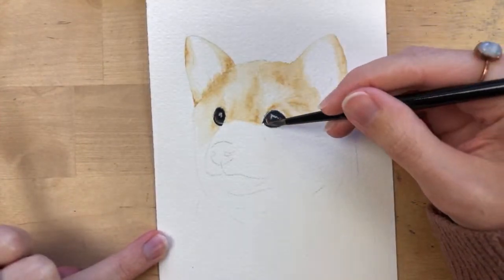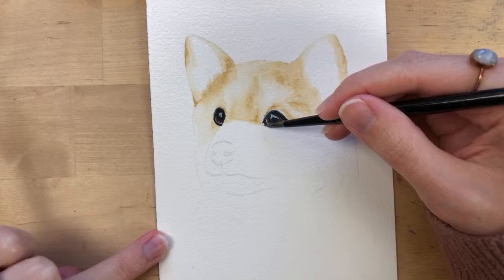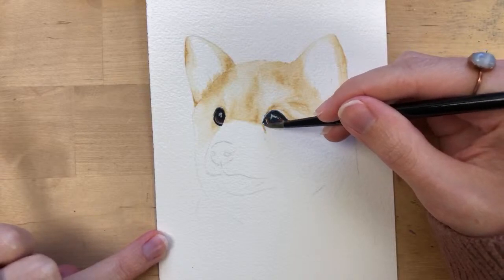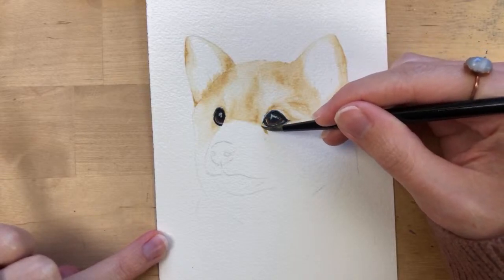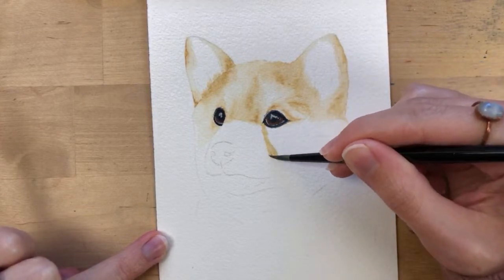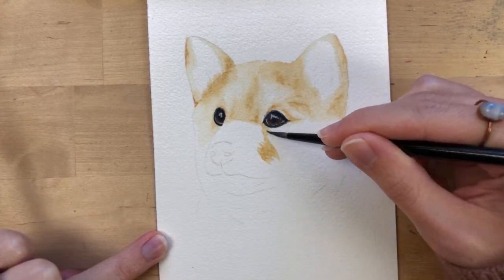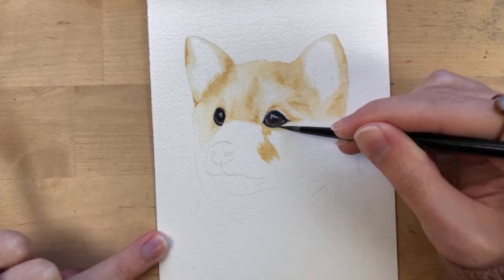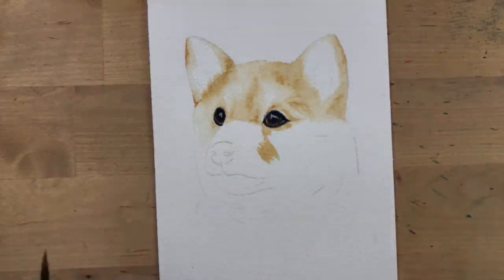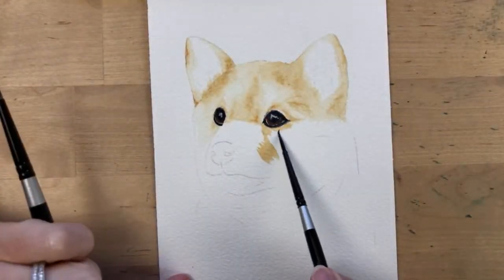From the inner corner of his eye it's pretty dark — it goes down kind of toward his nostril and right under his eye. So I'll start there and then blend.